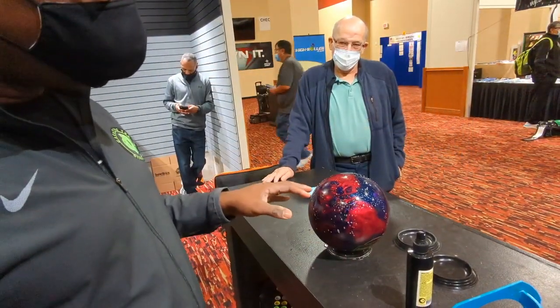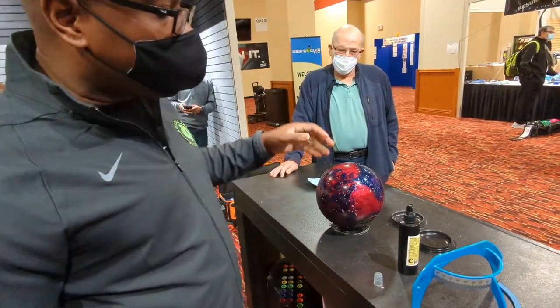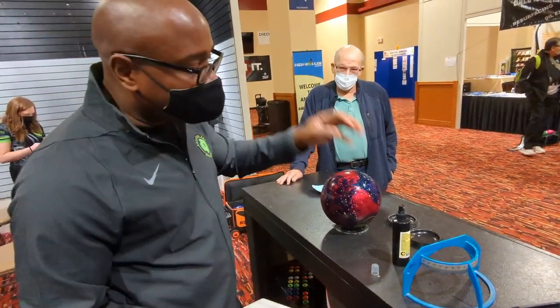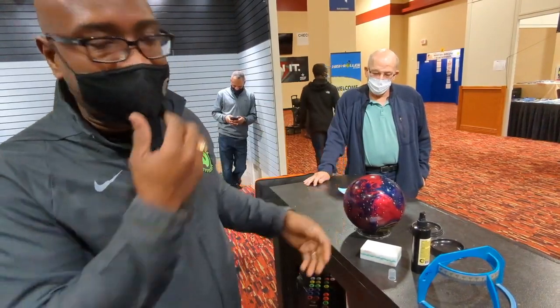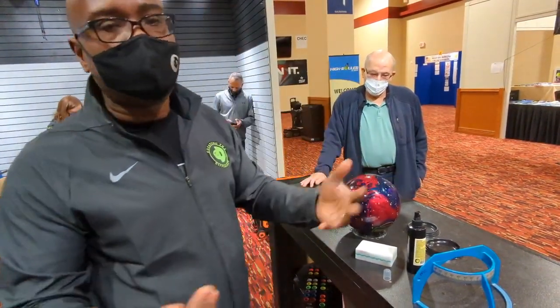It cleans completely different than all the other ball cleaners on the market. The main reason is because most ball cleaners use a solvent to clean the ball. This is different — it actually breaks down the bonds that hold the dirt together, and by breaking them down it allows them to be wiped away. That's why you can clean a bowling ball first, then use this and get even more dirt off the bowling ball.